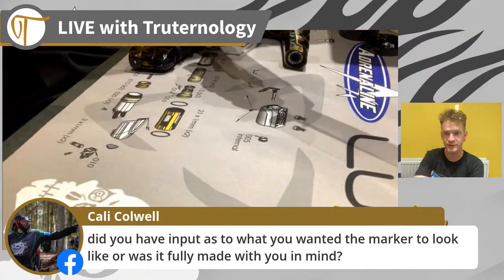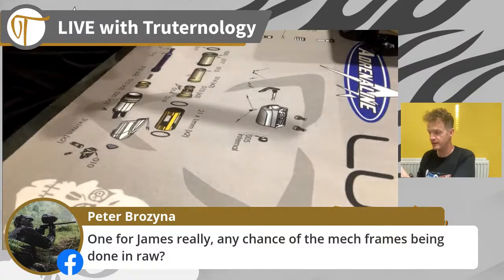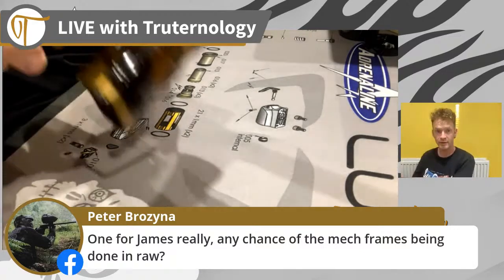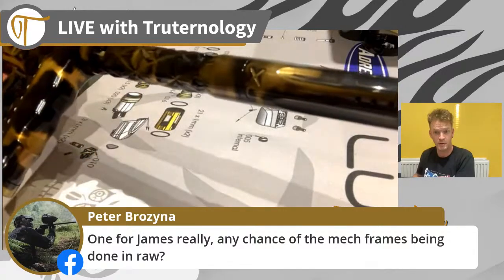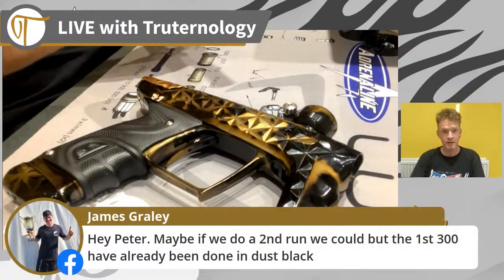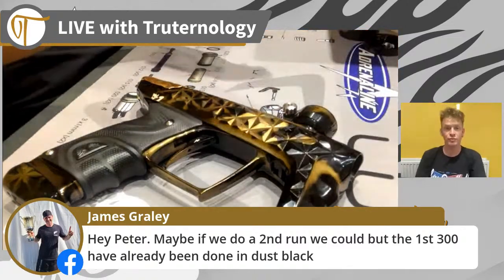Here's a good question for you James - any chance of the mech frames being done in raw? Interesting question from Pete, because I'm assuming he's got to buy a TM40 first for his mech frame to go on. Here's a little wider shot of the gun with barrel on to try and get you guys a better look. So first run of mech frames for the TM40s are already done, but James is saying that if they do another run there's a chance they could get some raw ones - so there you go.